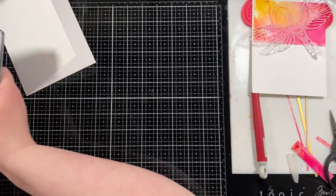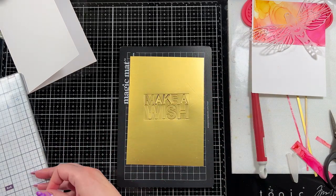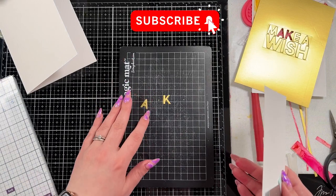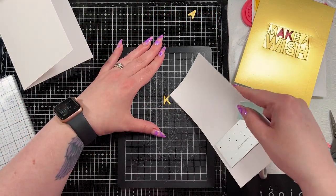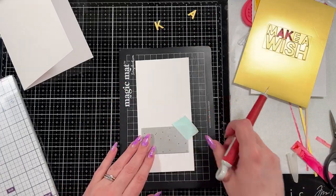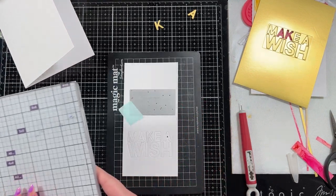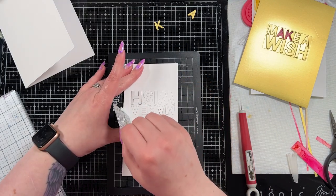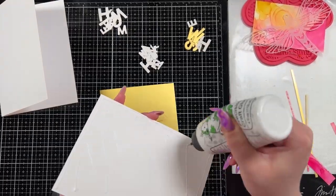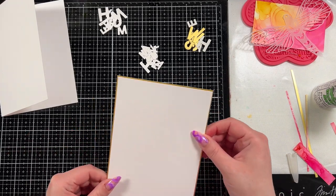For my sentiment I'm going to use the Tim Holtz Bold Text No. 1 — 'Make a Wish.' I'm going to cut it out once from that gold mirrored cardstock and then twice from this leftover piece of Hammermill cardstock, because I really want to layer up my sentiment. I like how that looks. I did layer up the sentiment and used my Barely Art glue — it has a fine tip which I wanted for the letters.